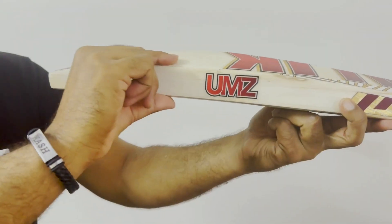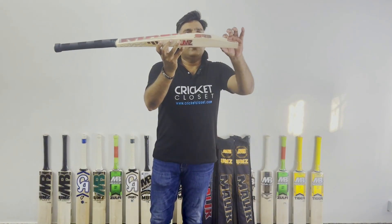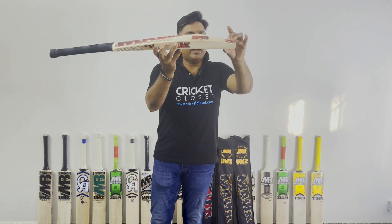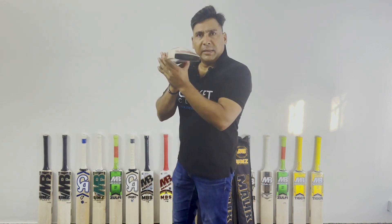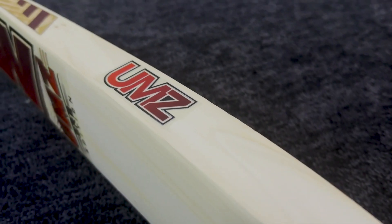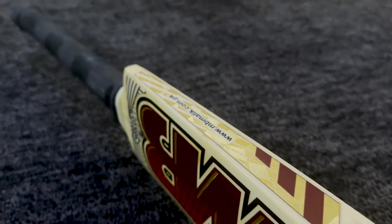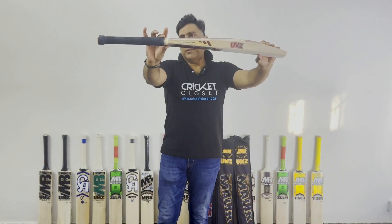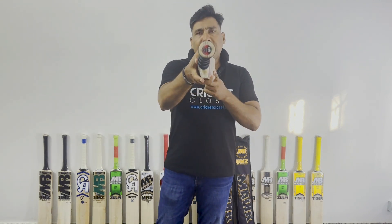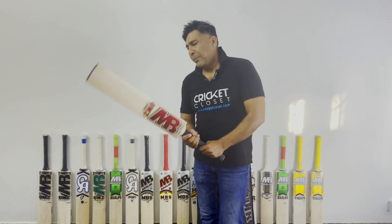If we go to the bat profile, it is a standard profile — the UMZ MD — and it has a very good curve here which tells you it is a mid to low profile. It is chemically protected. You can see the spine has a strong feeling, it is bently and it is running beautifully all the way from the bottom to the top of the bat.